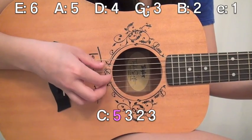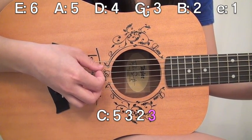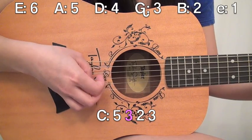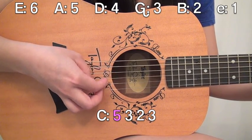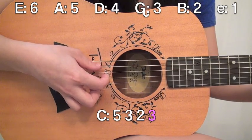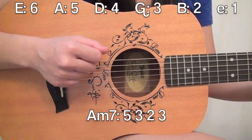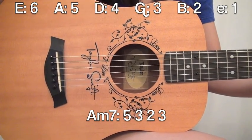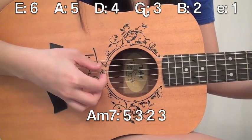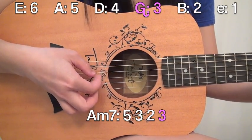So the pattern is 5, 3, 2, 3. With A minor 7, it's actually the exact same pattern. Go ahead and take off your ring finger and it's still going to be 5, 3, 2, 3.